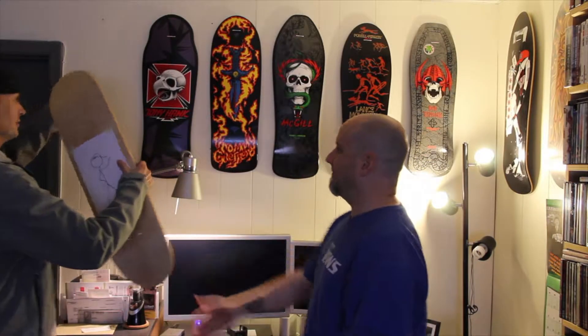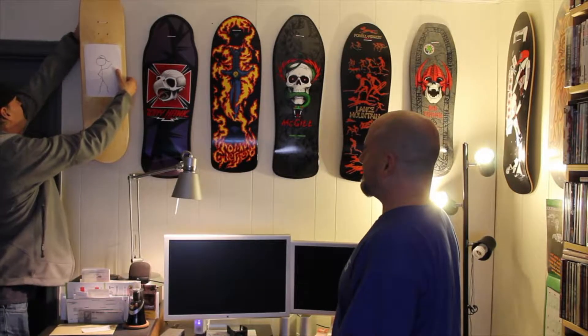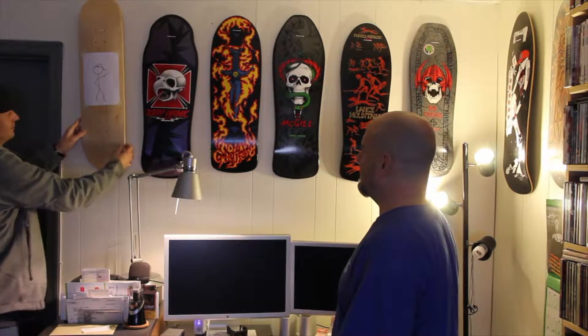Alright, it's time to hang that new deck up. Check out this awesome graphic. Custom. Awesome. Custom is the best.